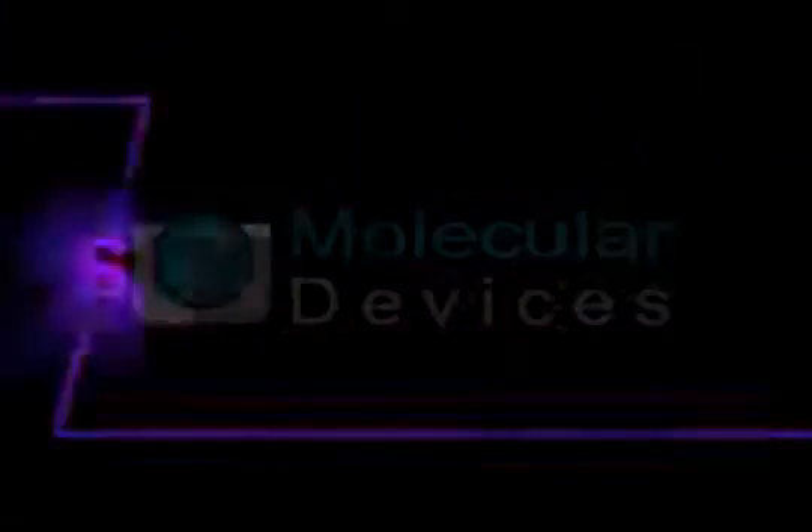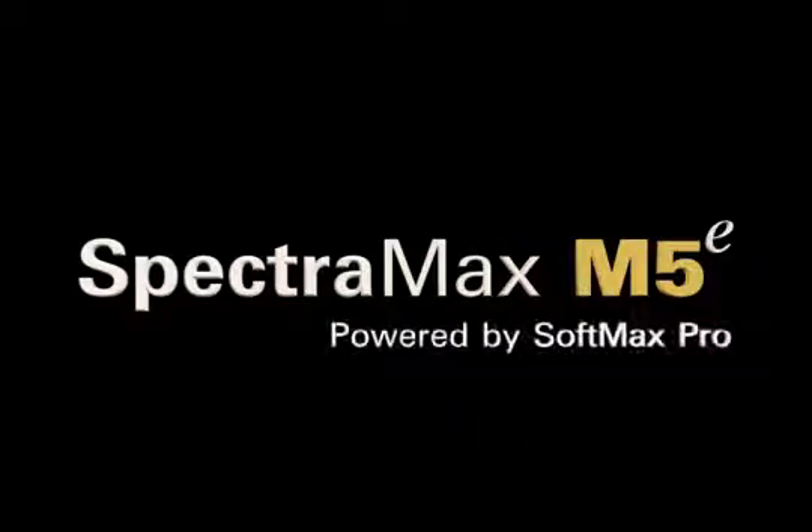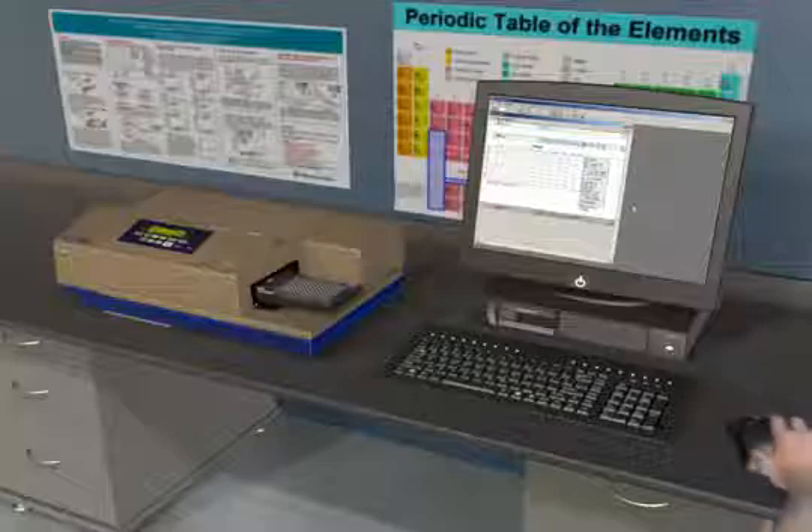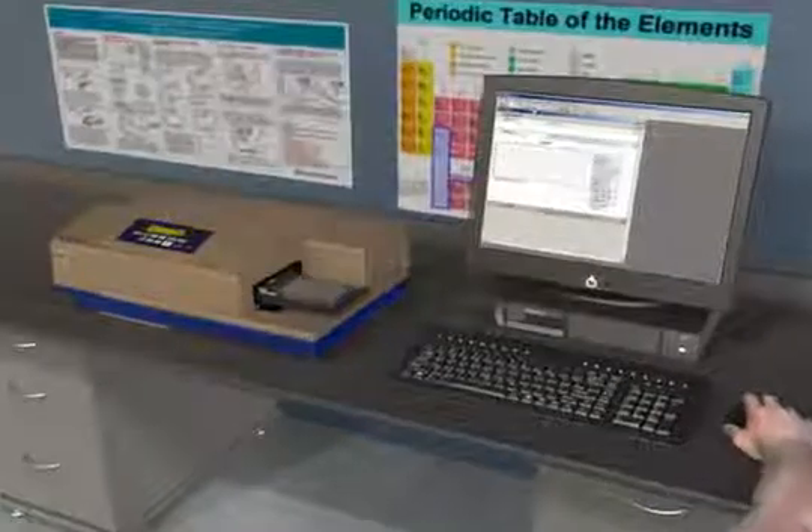Molecular Devices. The SpectraMax M5e Multi-Mode Plate Reader comes ready to use in your lab with our integrated Softmax Pro software for data collection, analysis, and graphing.